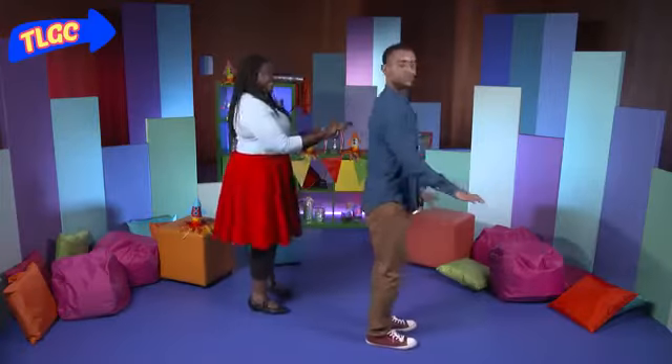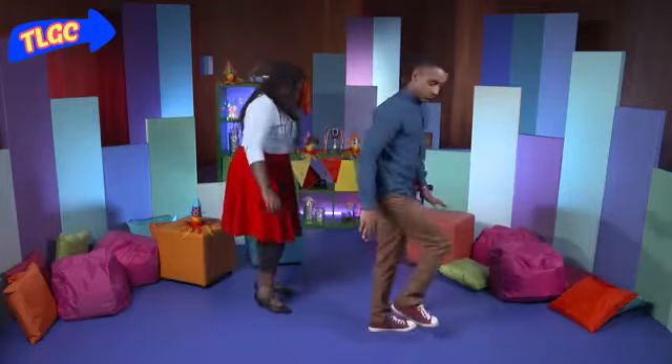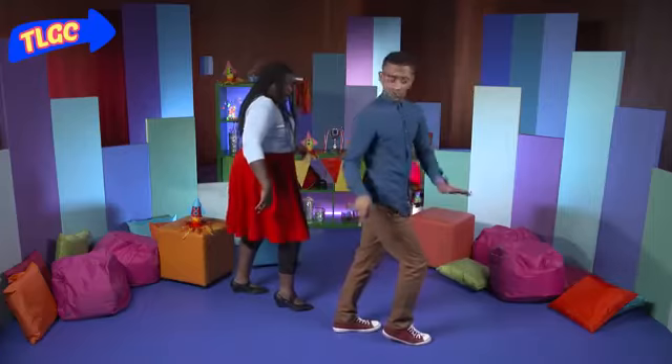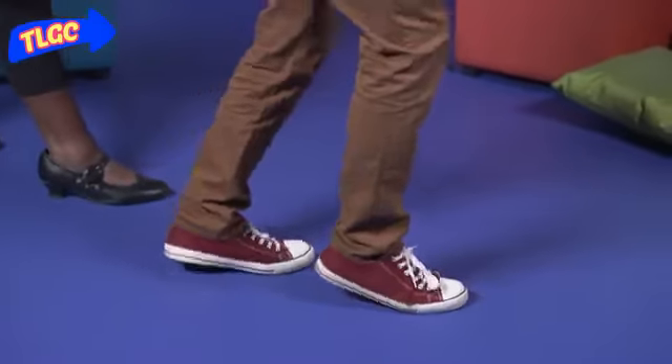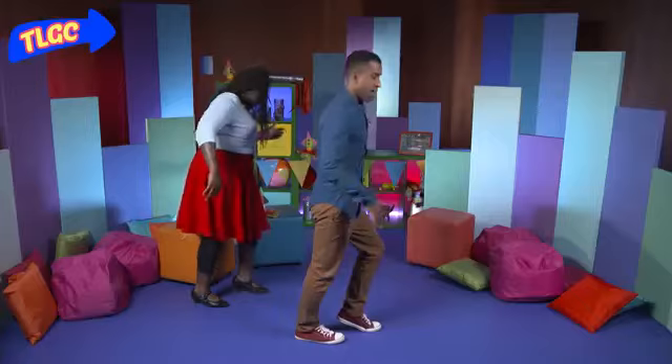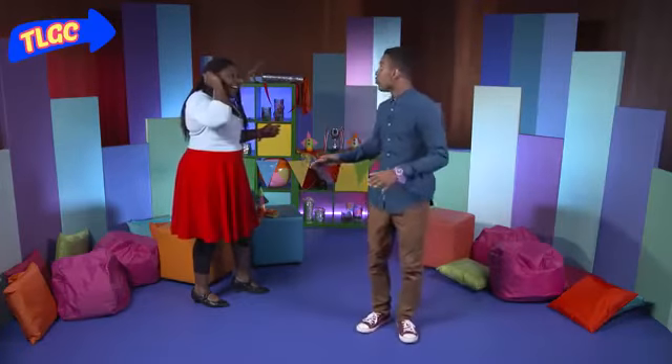Let's give it a go. First off, turn sideways. Put one foot in front of the other. Slide your heel back. Then you switch heels and slide this heel back. And if you do this, it makes it look like you're walking on air. You can even throw in your arms as well.